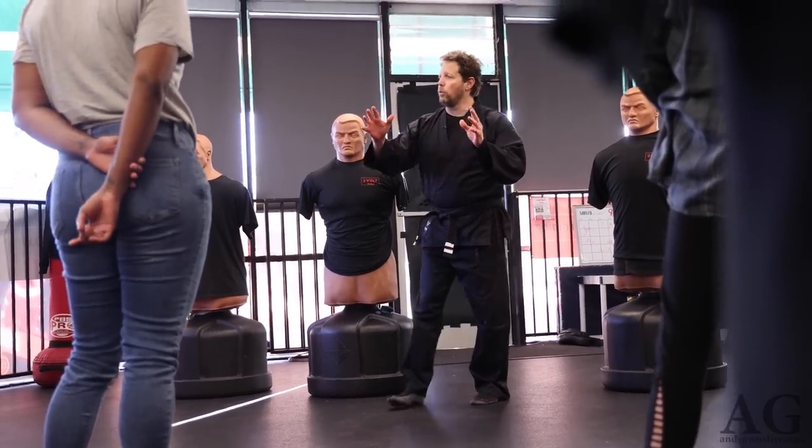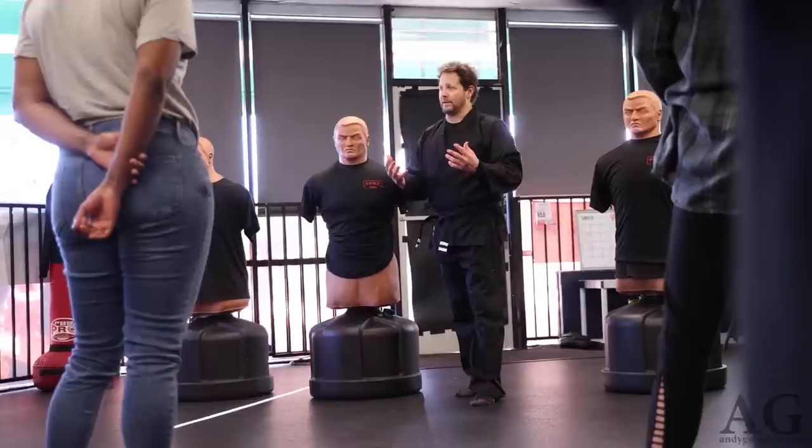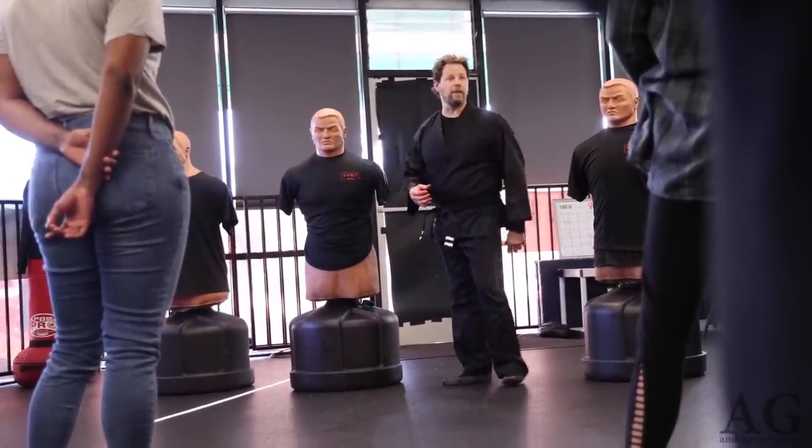Before we go, though, I would like to teach you one thing that could possibly save your life out there when you're attacked. Usually when you're attacked by a bad guy, what happens is they come walking up to you very fast, or they come running up to you when you're not paying attention.